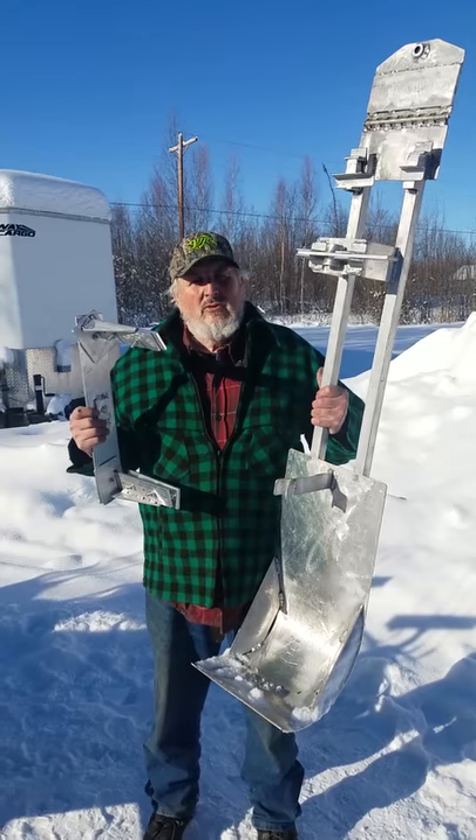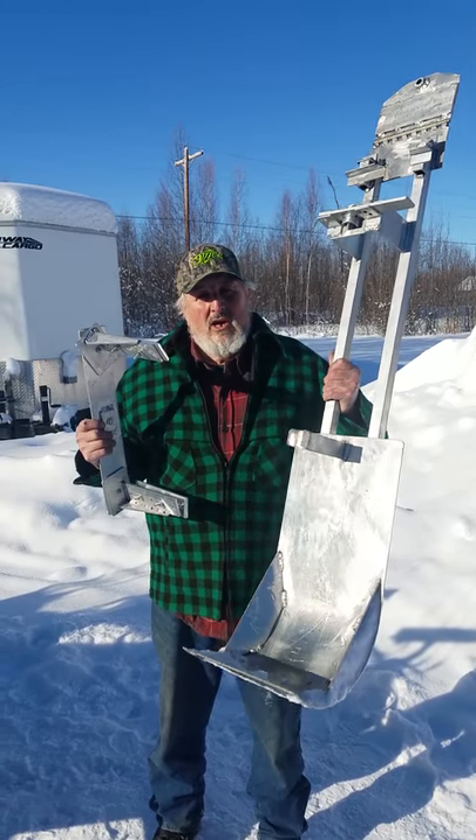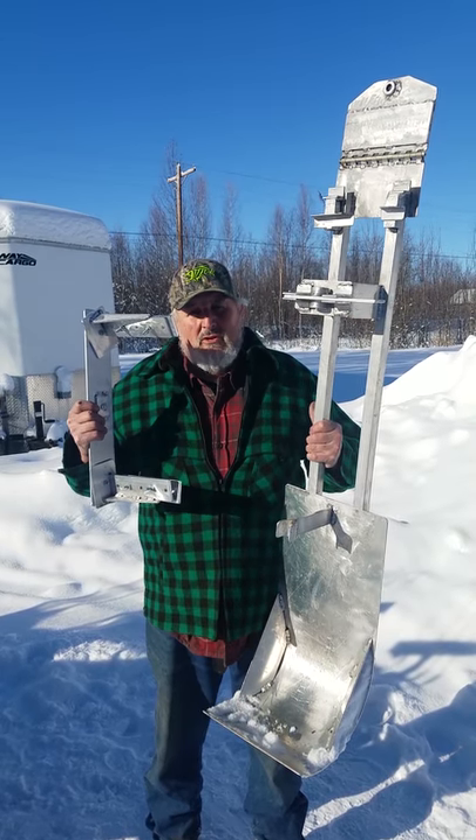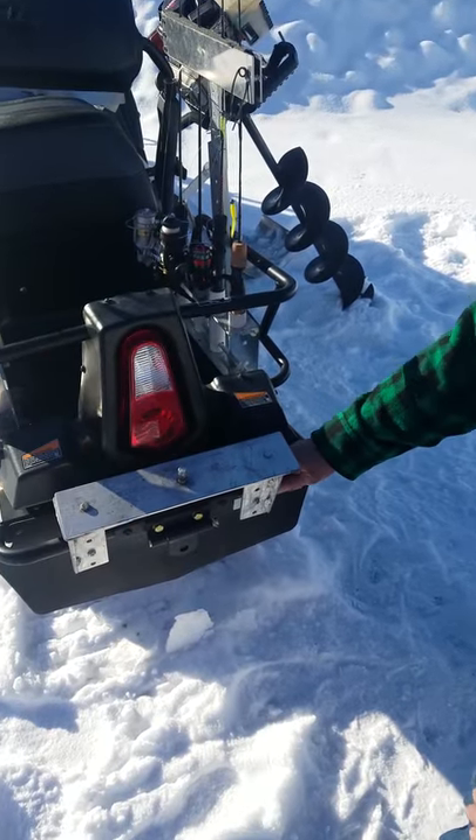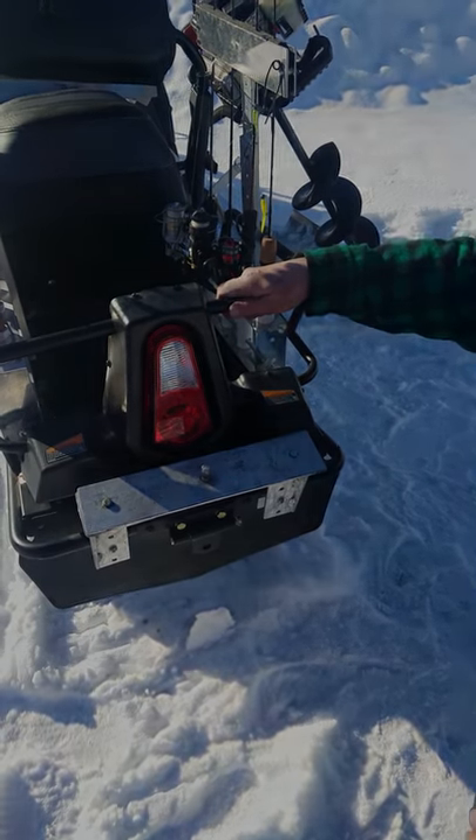The auger tow is a two-part system. You have the auger carrier and you also have the universal hitch. The universal hitch will either fit on the bumper or on the rack itself.